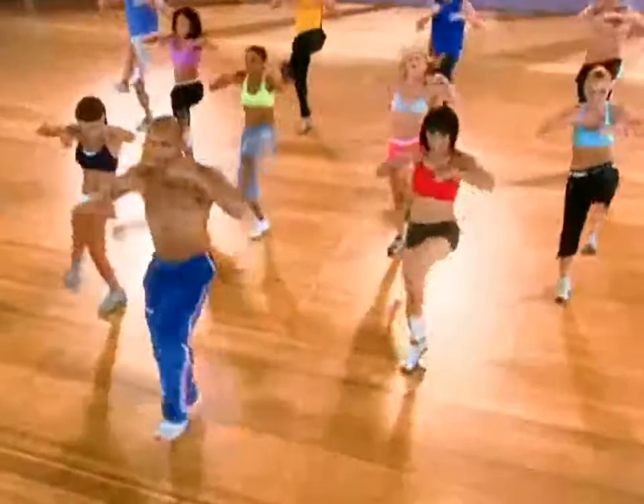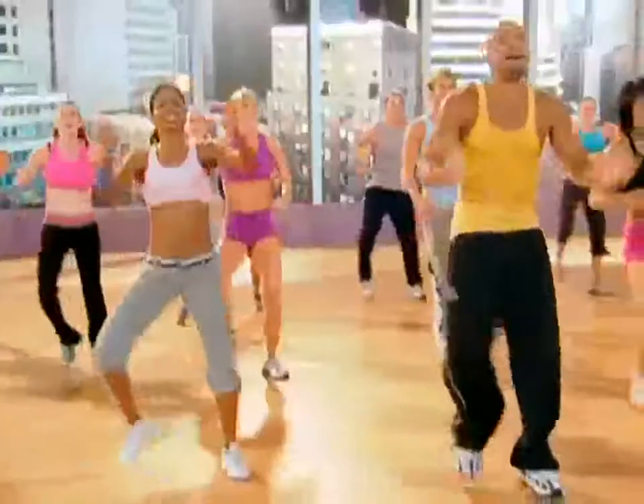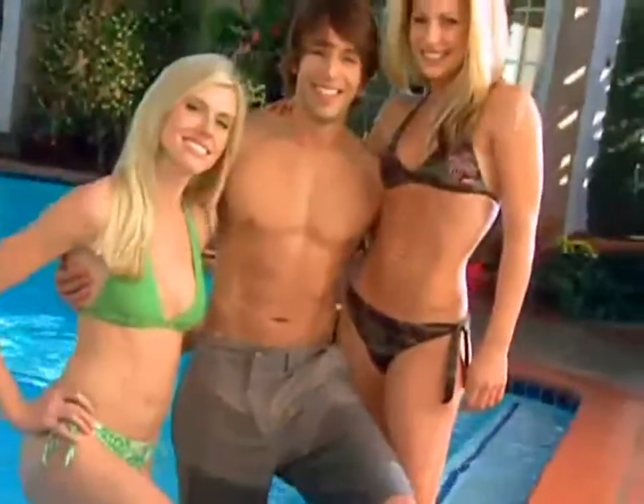This breakthrough weight loss system combines fun cardio dance with targeted absculpting moves so you burn the fat off your body and get the flat, firm, sexy abs you've always wanted. Hip Hop Abs is workout meets dance, high energy, and serious core work while you're having a good time.